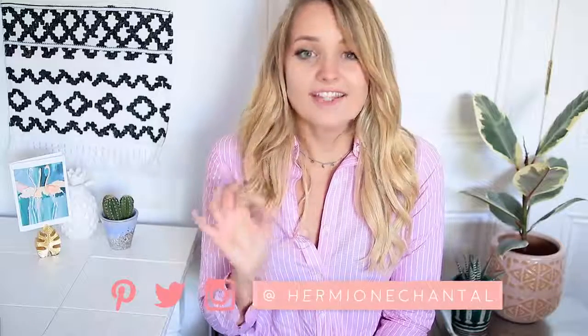Welcome to my channel, my name is Hermione, and in today's video I'm going to show you guys some DIY wall art projects. I'm going to show you some DIY wall art pieces — these are great because they take up space on your wall, they can make a big impact in your room or home, and they can be very affordable to make.